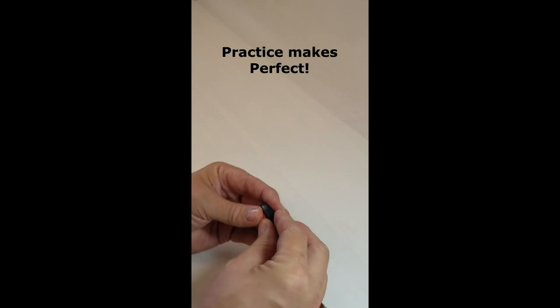Just press them back together to reattach. This may take some practice.